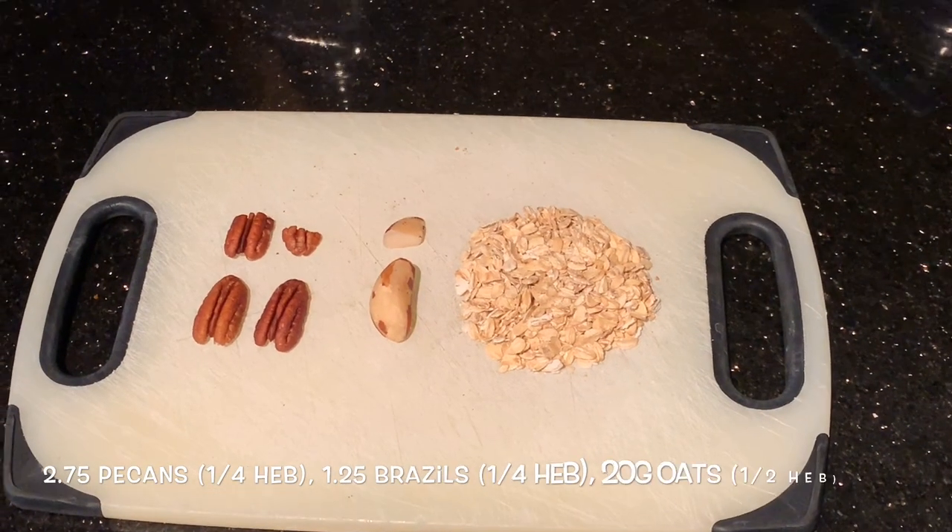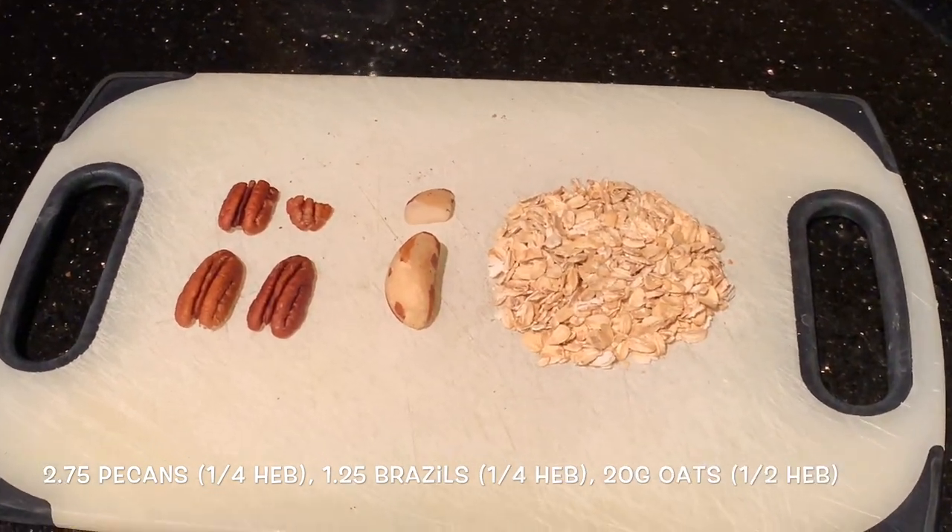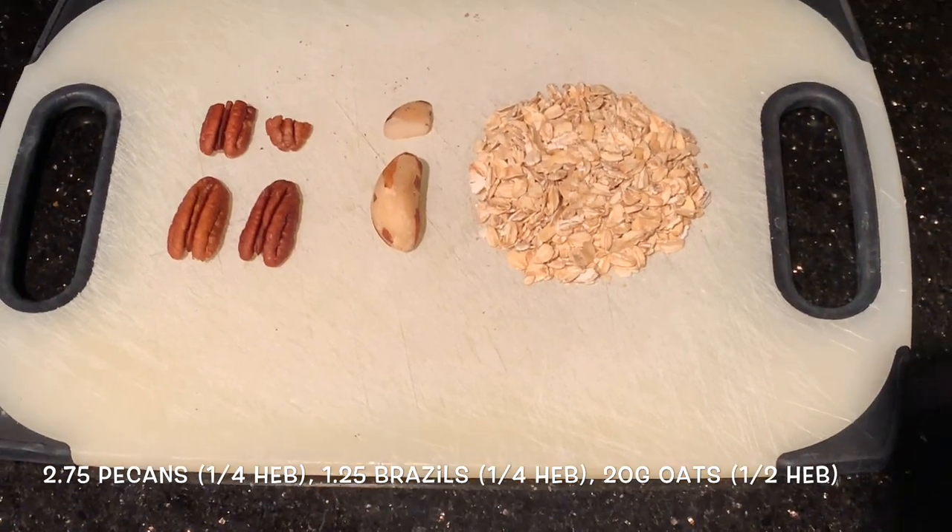Hi everyone, welcome to another 'what are you eating in a day as a vegan on Slimming World.' For breakfast today...